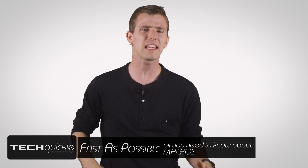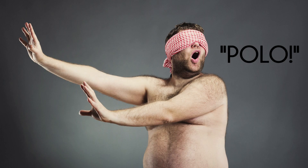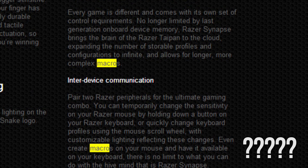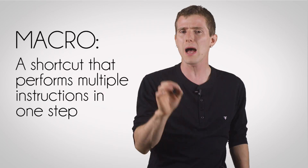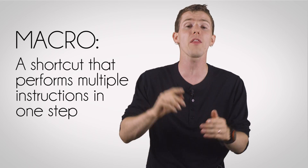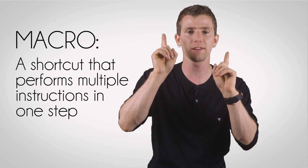We've all seen the latest gaming keyboards and mice with support for macros. But the assumption being made is that every customer knows what they are and what they're good for, without anyone actually taking the time to explain it. So in just a few words, a macro is a way of creating a faster, easier shortcut that lets you perform an otherwise multiple-step process in just one step.